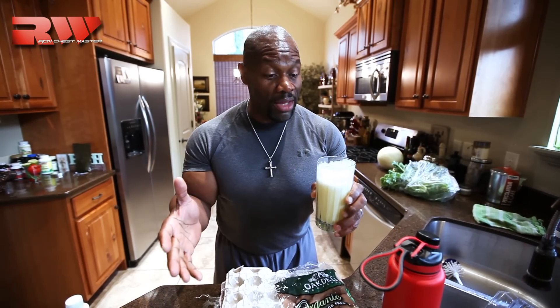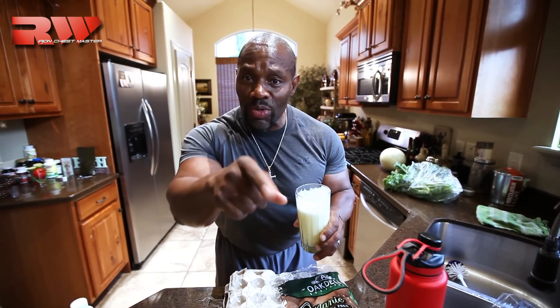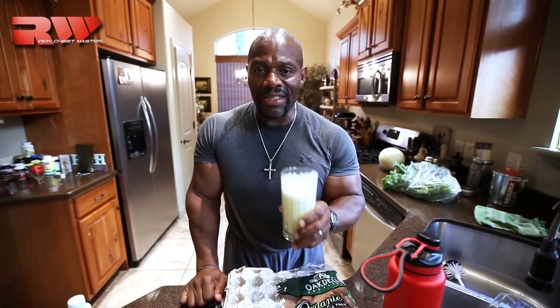So until next time guys, listen — this whole month is Nutrition Month. I hope you enjoy it. I'm going to enjoy this meal. Give me a thumbs up, tell me how much you like it and how much you want me to continue with nutrition. God bless you guys. Until next time.